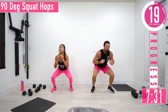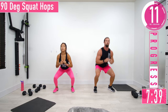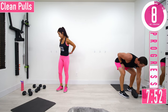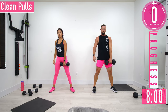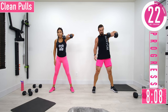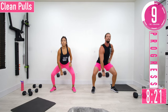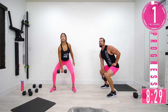If the squat hop is too tough, just step it out. Next up — clean pulls with one dumbbell. Drop down right here at the hips, pull it straight up. At 15 seconds we'll switch hands. Keep that back nice and straight, dumbbell stays close to the body — we're not swinging it out.